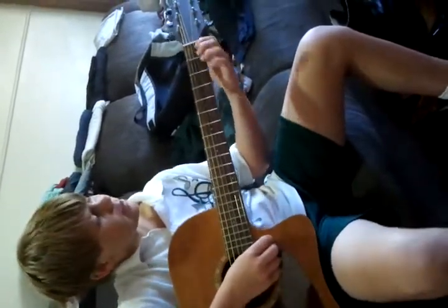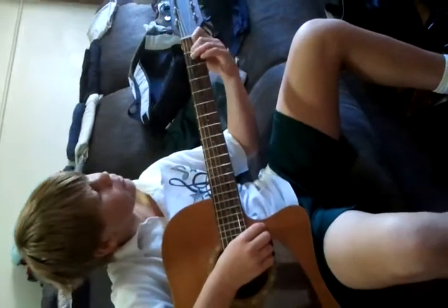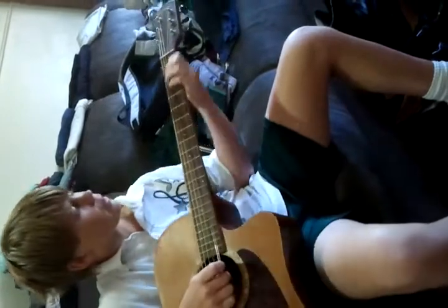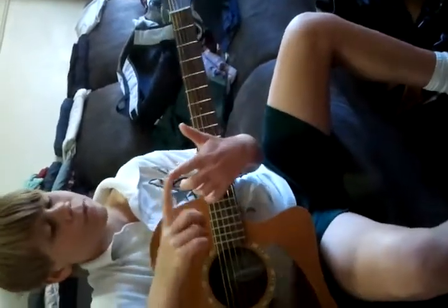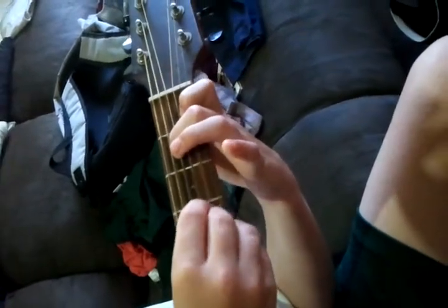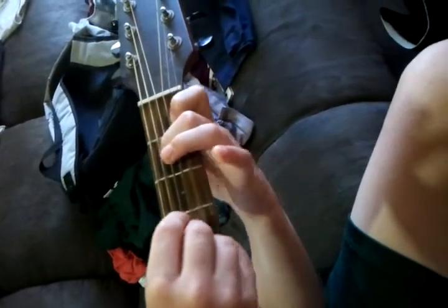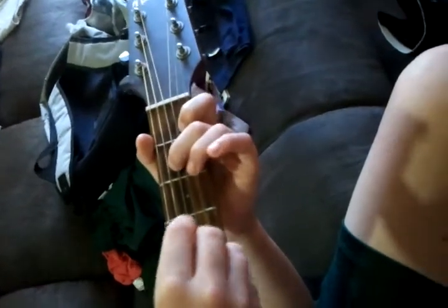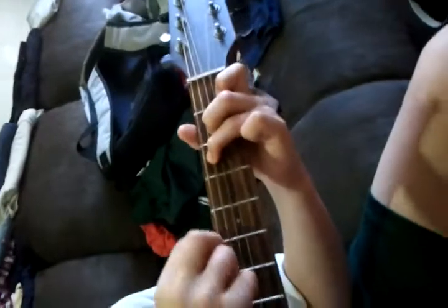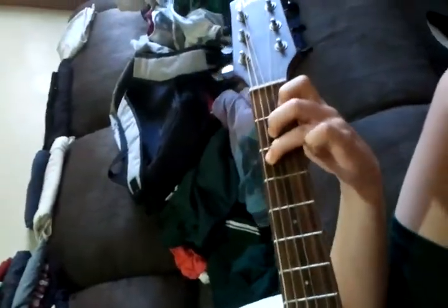Now when you go for the C chord, you want three fingers. You want to put this finger just one up from the bottom string — that one. Then this finger that one, that one. Fourth from the bottom and third from the top. Then this finger goes second from the top. And that's C.